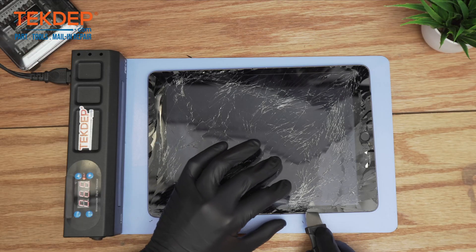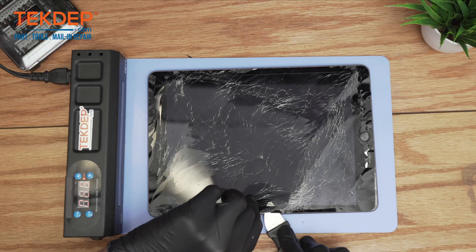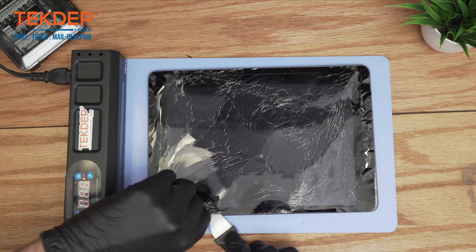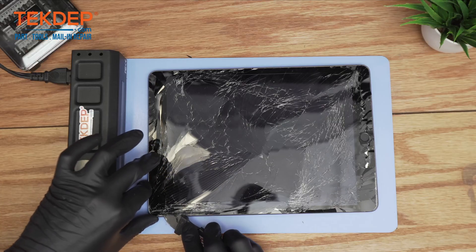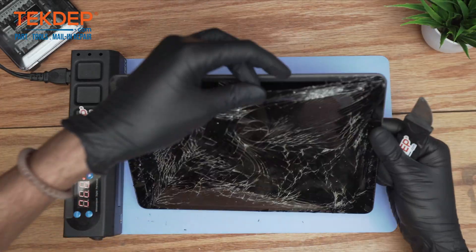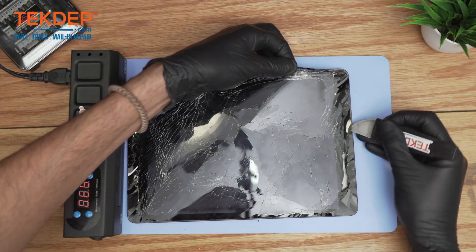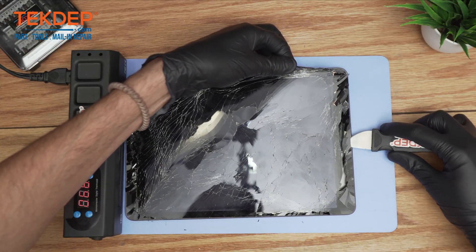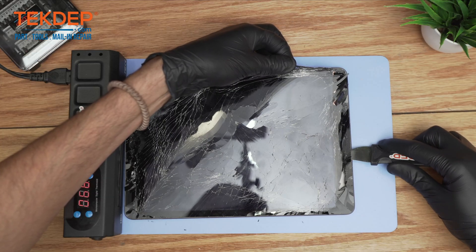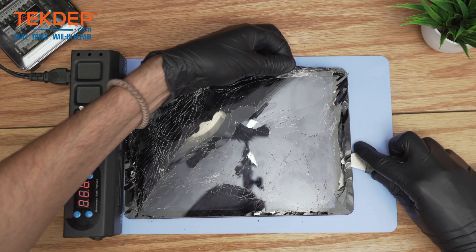As you feel the screen is coming off, you can start from this side, holding it from this position. Technically, the glass should all come out leaving just a few debris for cleanup. We're going underneath the adhesive so all the pieces of glass should come off without staying stuck onto the frame.